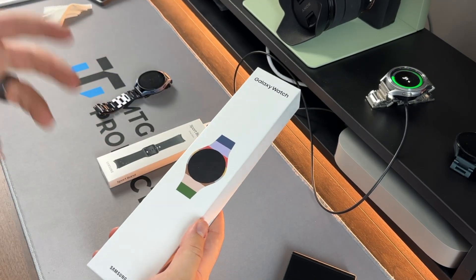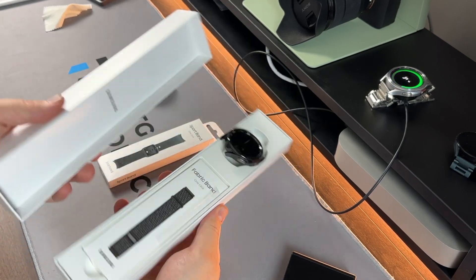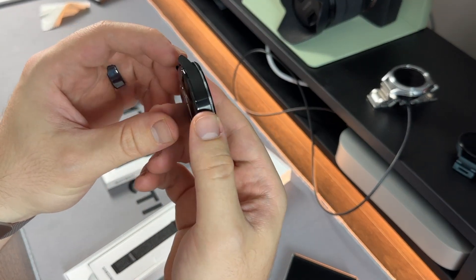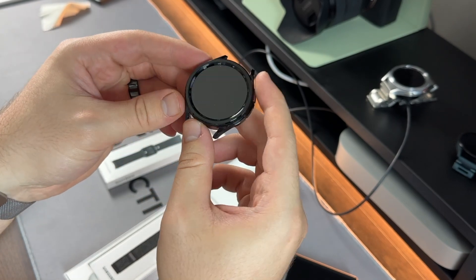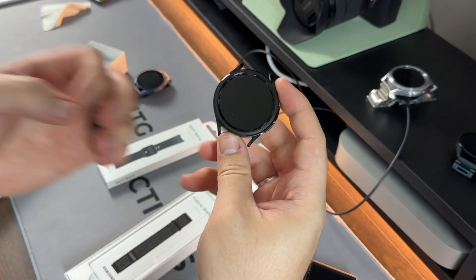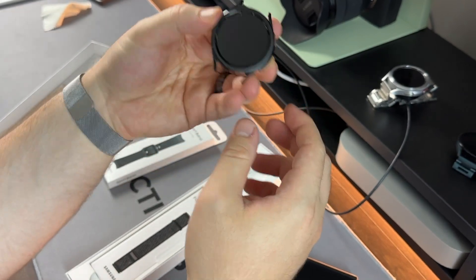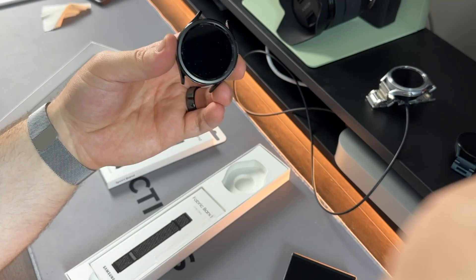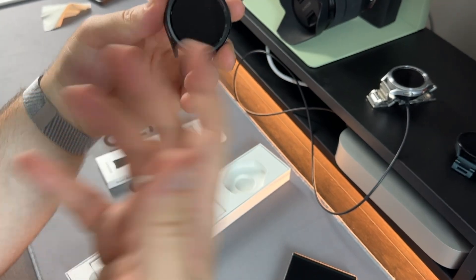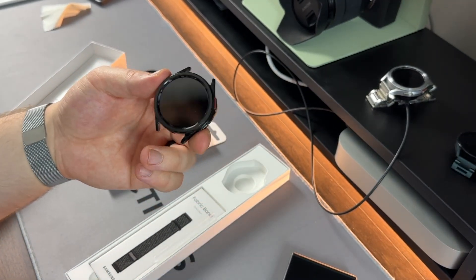I already peeled the box open beforehand, so here we go — wow, that is a really stealthy, nice-looking black. I really like it. This is actually my first black smartwatch in a while; I had the original Moto 360 and absolutely loved that. First glance, this is super clean. The display is 1.5 inches, 480 by 480 pixels, Super AMOLED with sapphire scratch-resistant glass and an ambient light sensor.